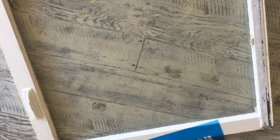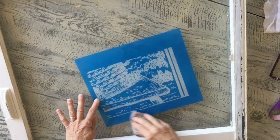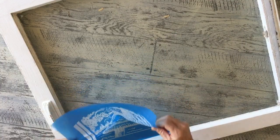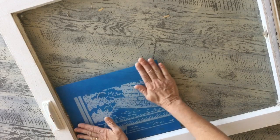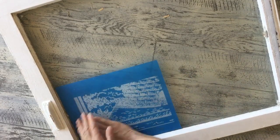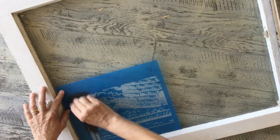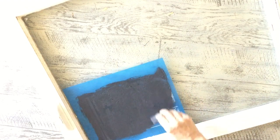Very carefully, I'm just gonna take a damp cloth and just lightly wet it. I don't want it drenched, but enough that when it gets wet it's going to stick. When it does stick, it sticks, so you really need to make sure you have it where you want it and make sure there are no bubbles in it. I'm using a dark chalk paste for this project, and I'm just using this rubber tool, but you could use a credit card.